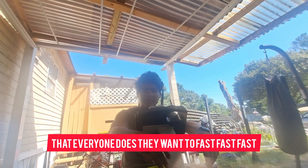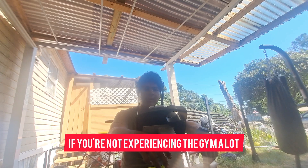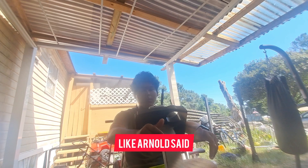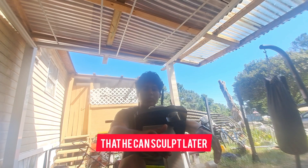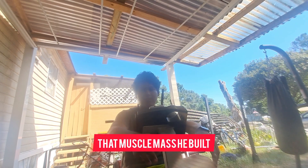They want fast results. But the problem with doing a fast cut is you have a higher chance of losing more muscle mass, especially if you're not experienced in the gym. A lot of people like to start cutting when they begin lifting weights. They don't understand they have to build a foundation first. Like Arnold said, he likes to build statues that he can sculpt later — meaning he likes to bulk up, build muscle, and then trim down to show the muscle mass he built.